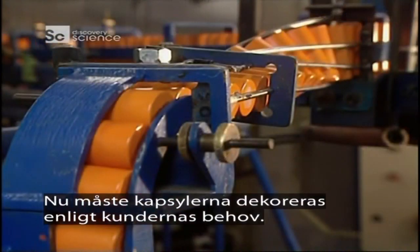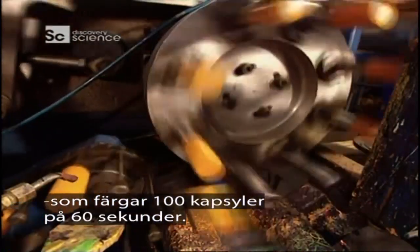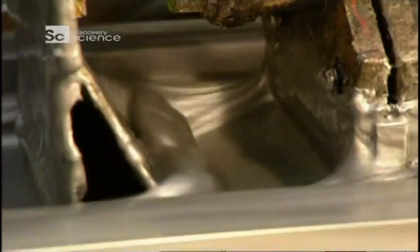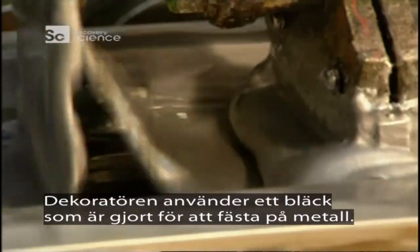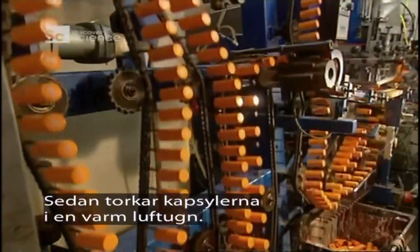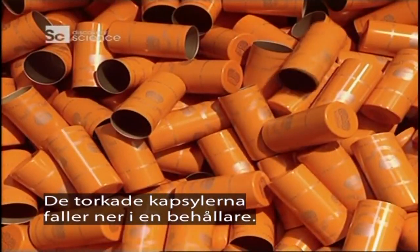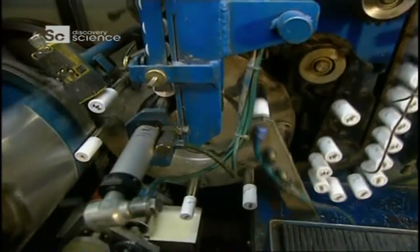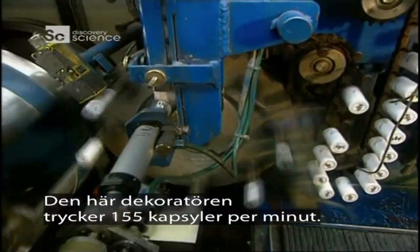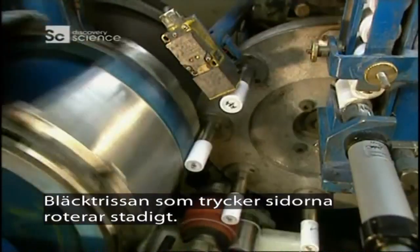The caps now have to be decorated to the client's requirements. The lateral imprint is made with a silk screen type decorator which colours some 100 caps in 60 seconds, using an ink specially formulated to adhere to metal. The caps then dry in a warm air oven, and the dried caps are ejected and fall into a container. This decorator prints 155 caps a minute, with the ink roller rotating in a steady stream.